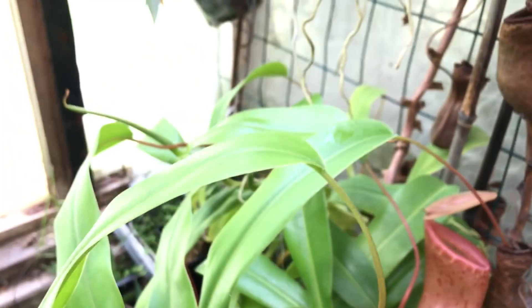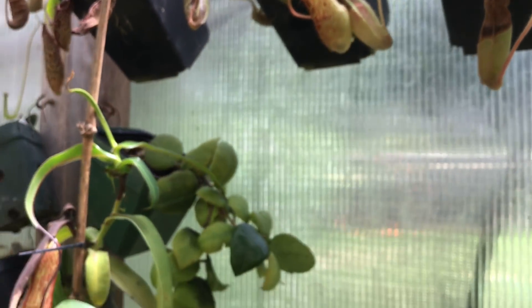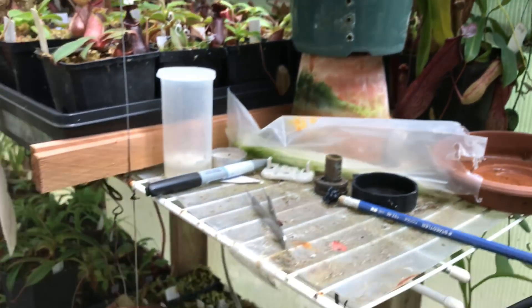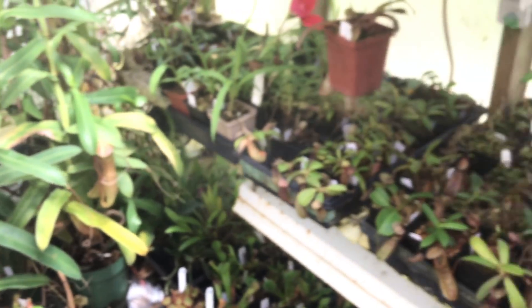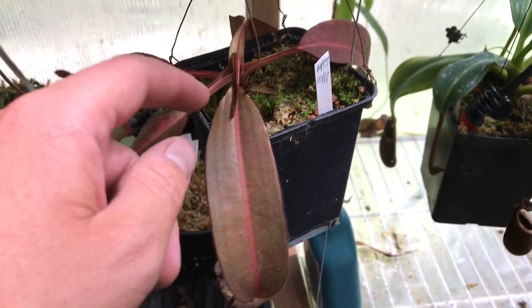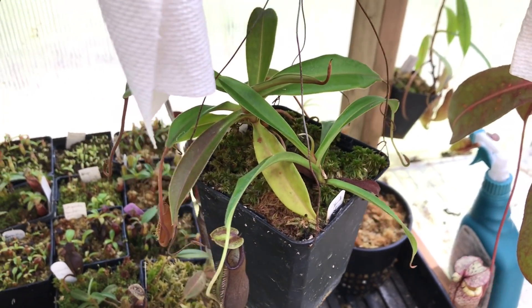That's my BE ventricosa. Spectabilis rigidifolia, spectabilis maxima wavy leaf — starting to get some waviness in it. My ventricosa x hamata — I brought some plants down from the light, but I really don't like the red blotchiness of this one. Nice burbidgeye looking really nice. Here's my azume — never get huge pitchers off them, but under the bench they grow really red really fast.